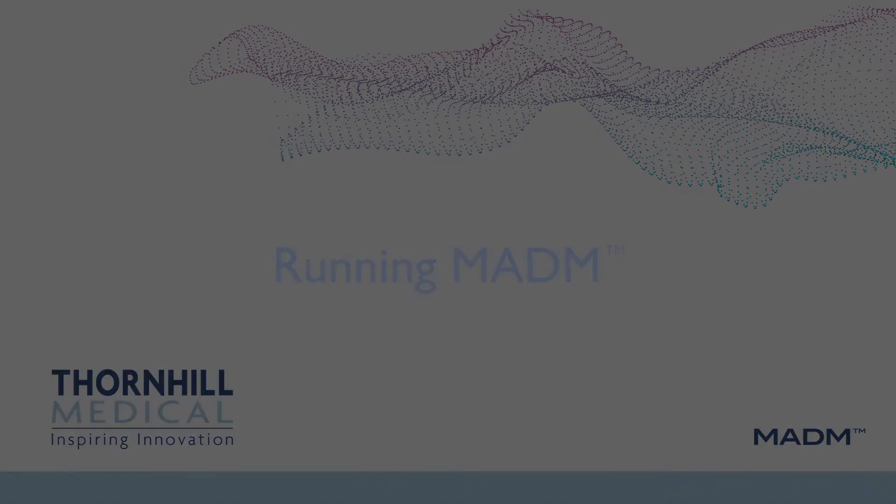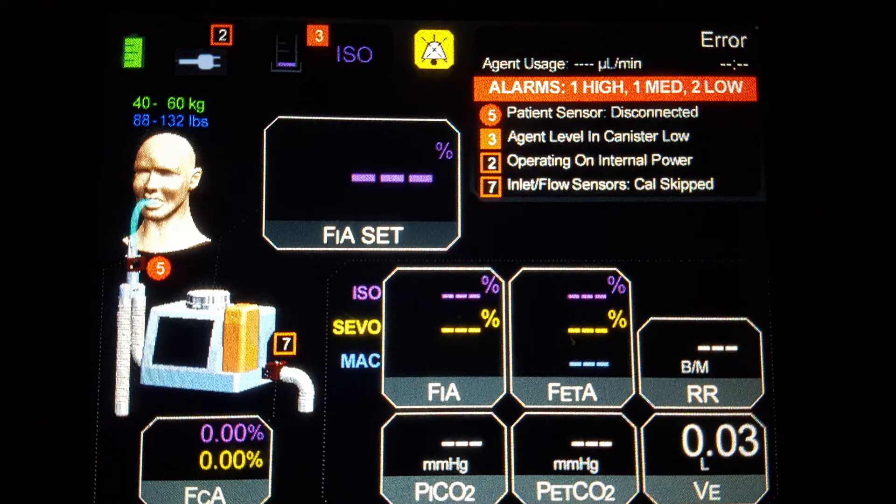Running Madam. After the operator has confirmed the patient's weight range, Madam will proceed to the main screen. On the main screen, the following information is displayed: battery level status, power status, anesthetic canister level, type of anesthetic, alarm audio status, device status, fractional inspiratory anesthetic setting, fractional inspiratory anesthetic, fractional end tidal anesthetic, minimum alveolar concentration, respiratory rate, minute ventilation, partial pressure of end tidal carbon dioxide, partial pressure of inspired carbon dioxide, and fractional concentration of anesthetic in the circuit.